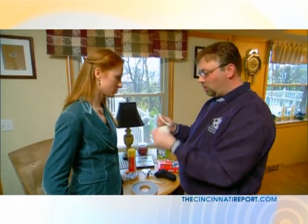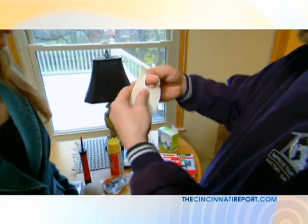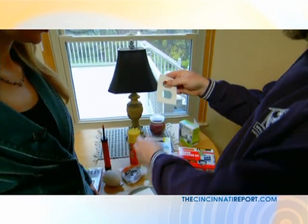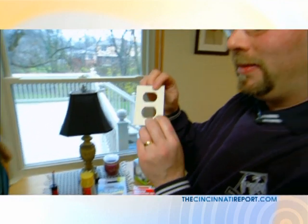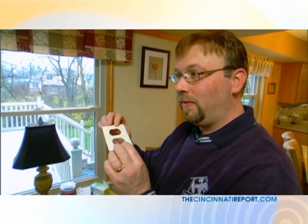So what you need to do to be more energy efficient is take every one of your outlets and install behind it — I've never seen these — this is an insulated electrical outlet cover. That goes right behind the plate? Right behind it, that's right. And it increases the energy efficiency from one to five R value.